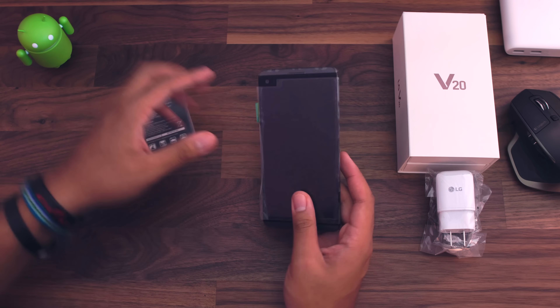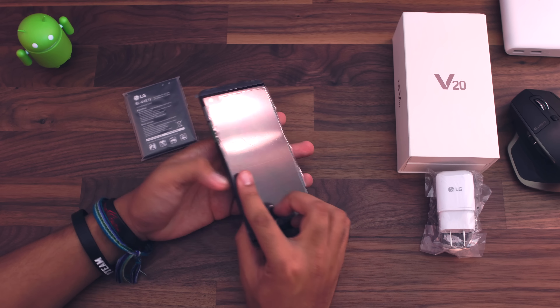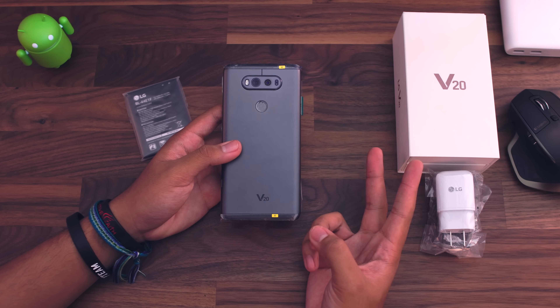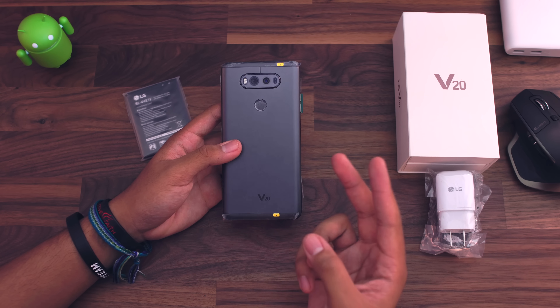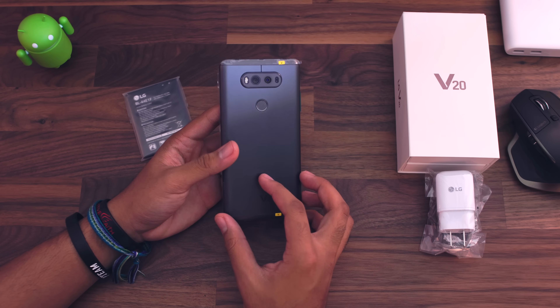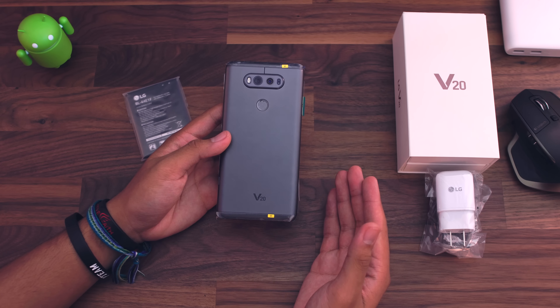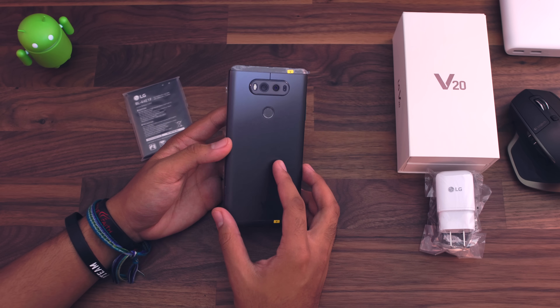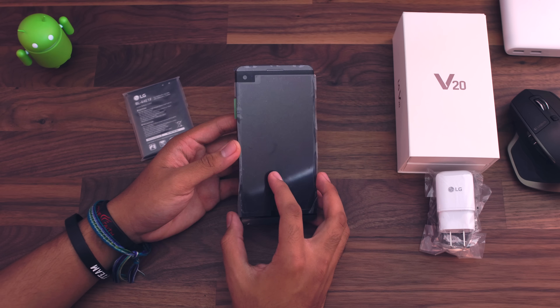The LG G5 was actually a really nice phone. I did like it, but I just couldn't choose it over some of the phones I had. My dad actually is using it right now. I gave him the choice between the 6P, the Moto X Pure, and the G5. He chose the G5 because he liked the size, the dual lens system, and the removable battery. It had better battery life anyway. So let's go ahead and take a look at the V20.